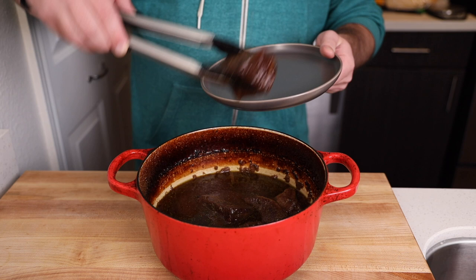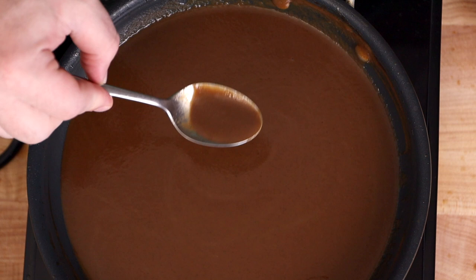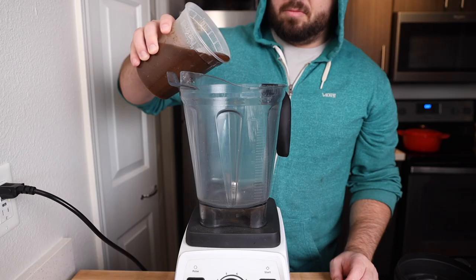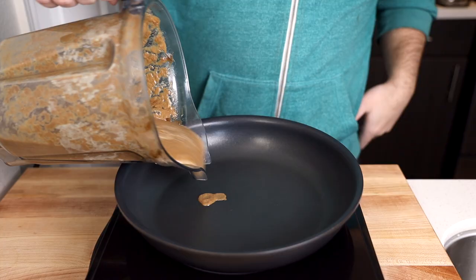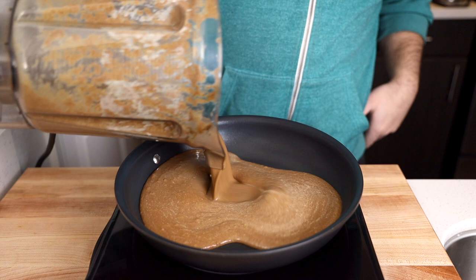At this point we can take the meat out of the sauce, which should be very easy because we pre-blended the sauce. We can actually do something with that sauce so it's not just wasted — you could strain out any remaining solids, or throw it into a high-powered blender to get it super smooth, and then throw it in a pan and let it start reducing.